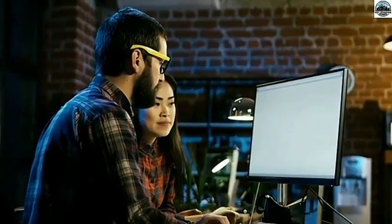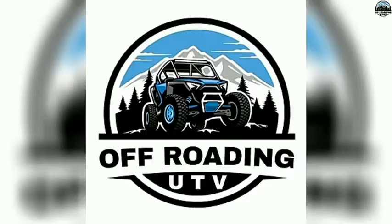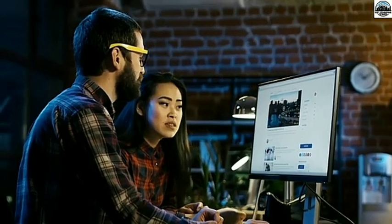Before getting into our video, please subscribe to our channel and hit the like button — it means a lot to us. If you are interested in reading such insightful content about UTV, visit our website at www.offrodangutv.com. The link is given in the description. Now let's get back to the video.